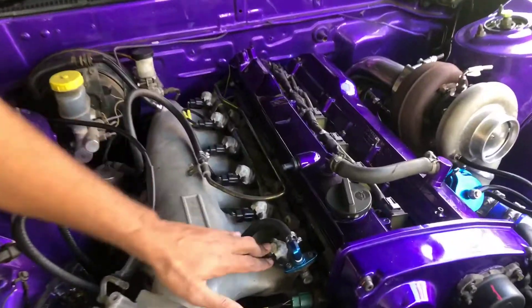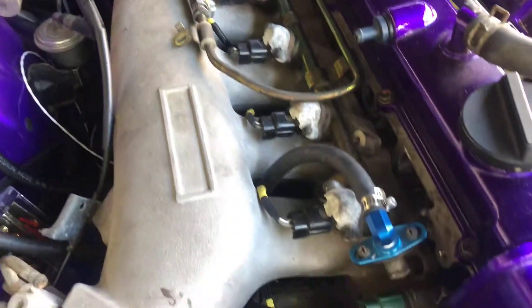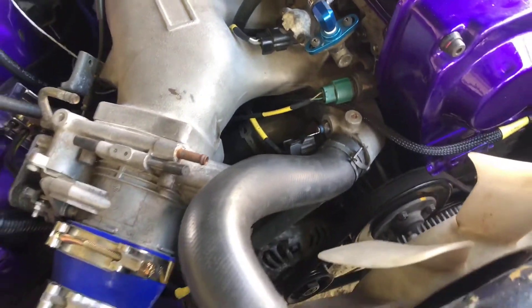You can see all the injectors installed neatly, the cam angle sensor, coolant temperature sensor, and so on. So we're going to do our startup now.